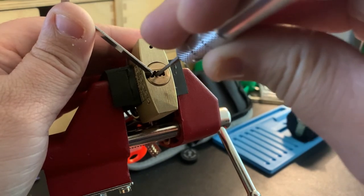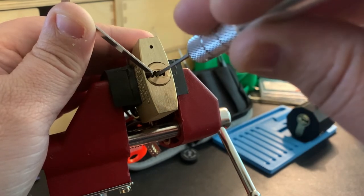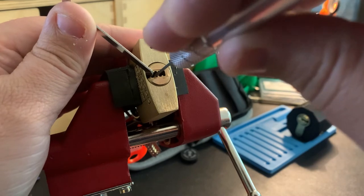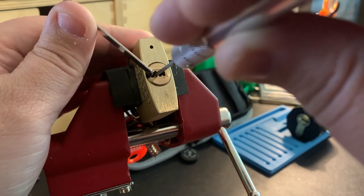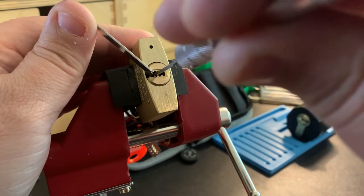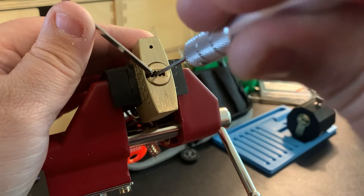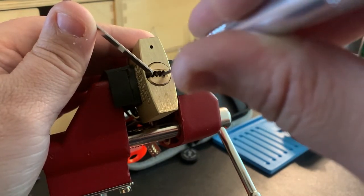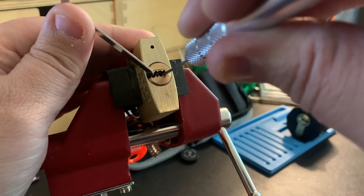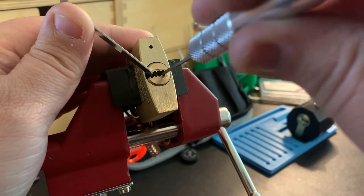I felt another click on pin three on the bottom. Okay, I think we're back to the top now. Back to the bottom pins — just got a little bit of turn on the core. It feels like it's binding. Got one down again. Sounds like a click on four on the bottom. I think I've got all my pins on the bottom set.